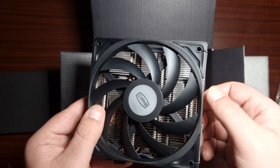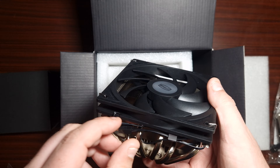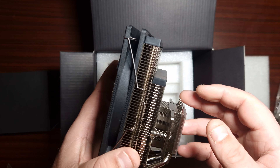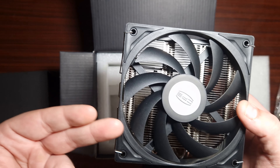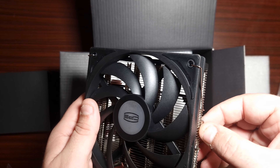The fan obviously has clips. This is a very small, thin 120mm fan with a four-pin PWM, which is very good. It looks like it installs similarly to Noctua — you'd have to take this off to get the fan on. So let's get this on the test bench and see how it performs against the coolers from Thermal Right and Noctua.